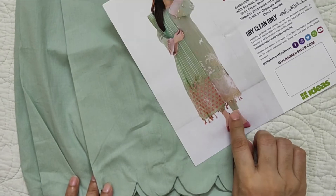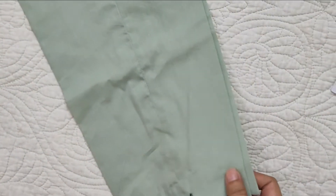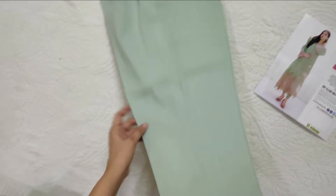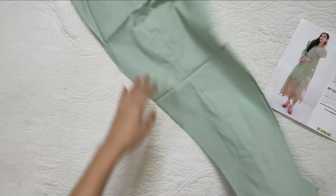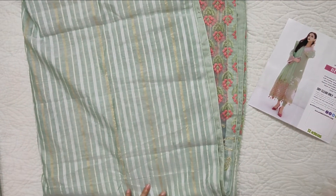We have stitched it medium to large — it is not completely large, it is medium to large. This is the size of the client. This is the overall dress. It is a very good dress, the color is also very good, but the price is a little more.